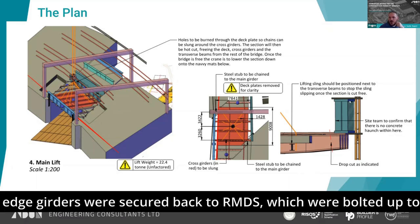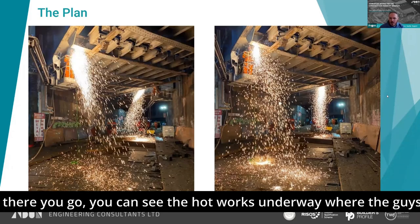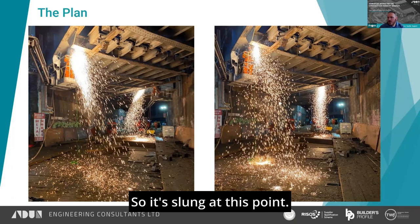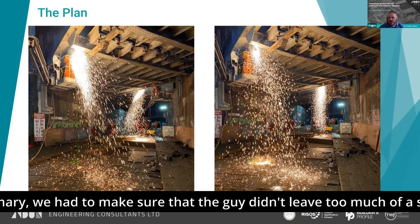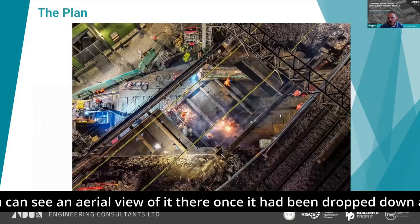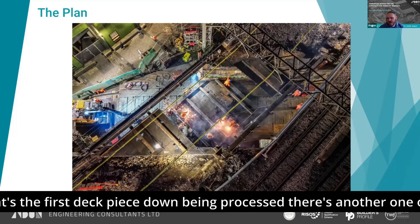The edge girders were secured back to RMDs bolted up to the abutments and braced back with scaffolding. You can see the hot work underway where the guys are burning out the deck plates, and on the left they're burning through the secondary girders. The separation along the deck plates has already been done, so it's slung at this point. Because of the way the secondaries hung off the primaries, we had to make sure the guys didn't leave too much of a stub hanging off, which would try to overturn the edge girder — hence why it was all braced back. You can see an aerial view once it had been dropped down through onto the road level and the first deck piece being processed.